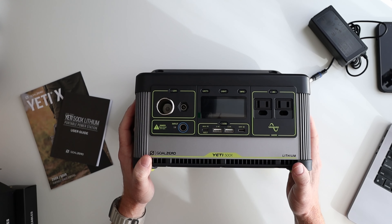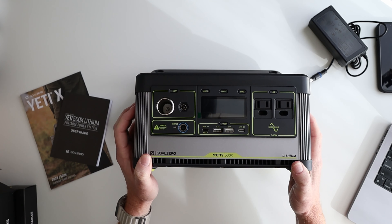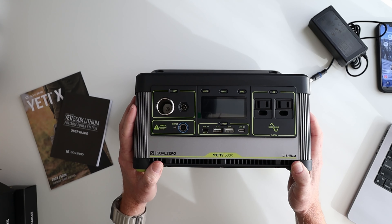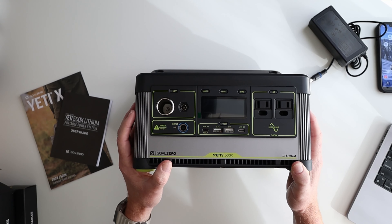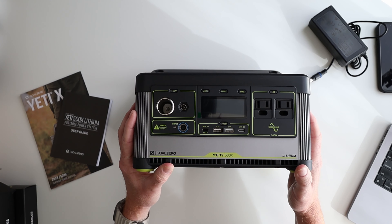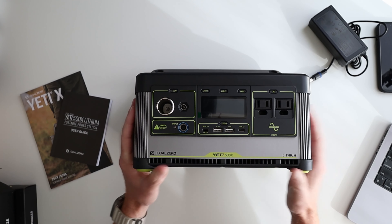This unit normally retails for $549.95, but it's currently on sale for $499.95 on the Goal Zero website, so check that out before you make your purchase. Here's a pro tip: the first time you hop onto their website, they'll pop up a subscription to their newsletter. Put your email in there and you can get an extra 10% off.